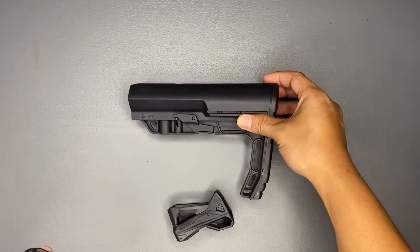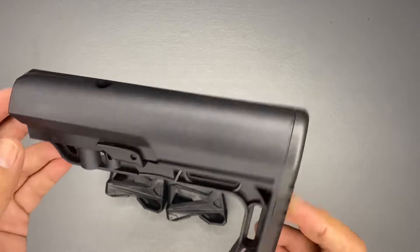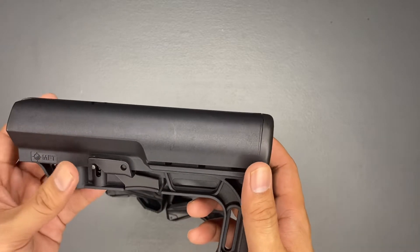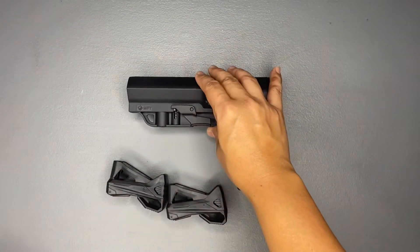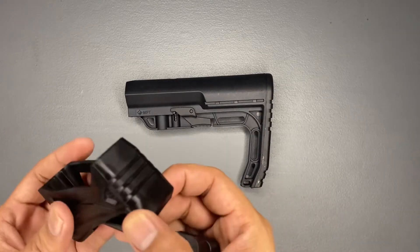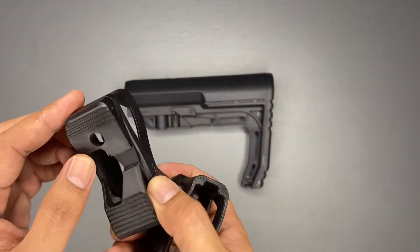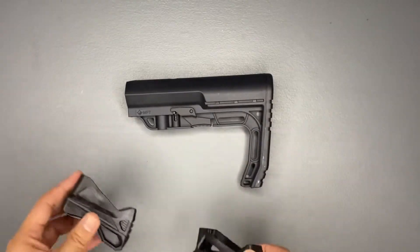We're done with our unboxing in this episode. We unboxed one buttstock — MFT quick release quick adjust, it's BSMIL and this is good for a regular tube — and we'll try to put this in our M4 PCC. We also have the two-piece quick pull holster for our magazine. This is good because it can be used for our gas blowback or a regular AEG kind of magazine.